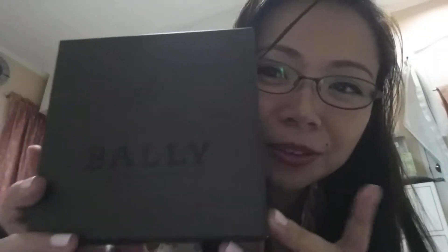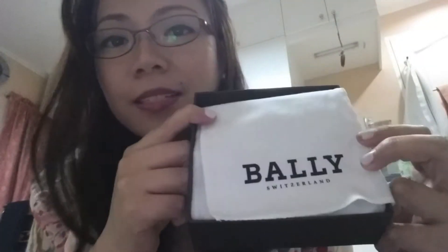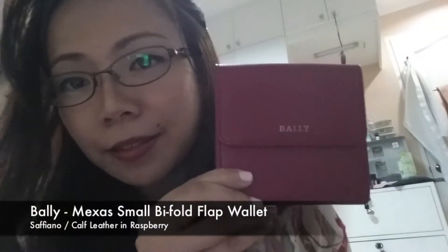Let's open it. Inside is a brown box, similar to Louis Vuitton, that just says Bali Switzerland, to reveal a white dust cloth. The item I got is called the Mexus Small High Fold Flap Wallet.